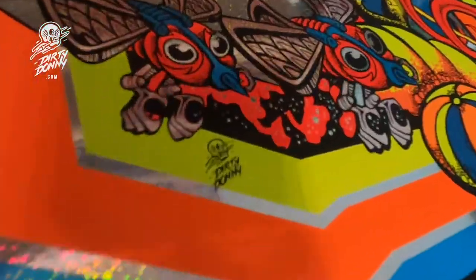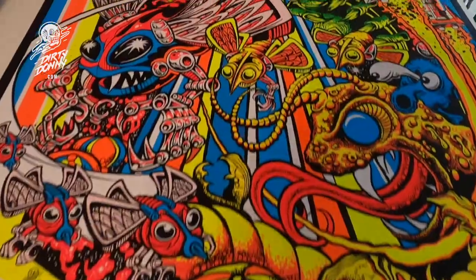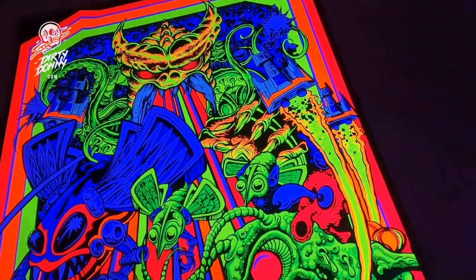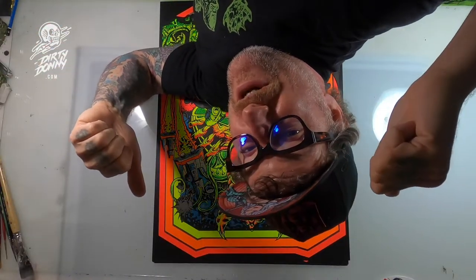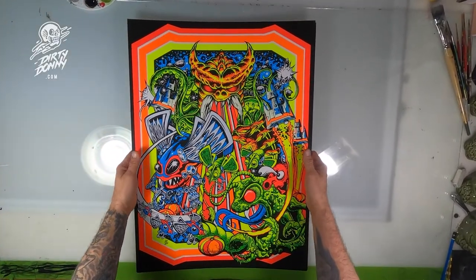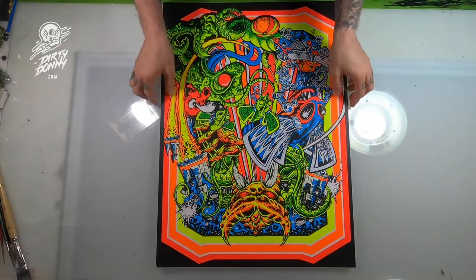Back from the printer, we have the Blacklight Poster from Monolith Press. They did a great job — amazing job. These came out super sick. Super happy with the print job. We only printed 50 of these, so there are only 50 copies available. Get them while you can because they are going to go fast. I've got some variants I'm going to show you — let's check out the variants.